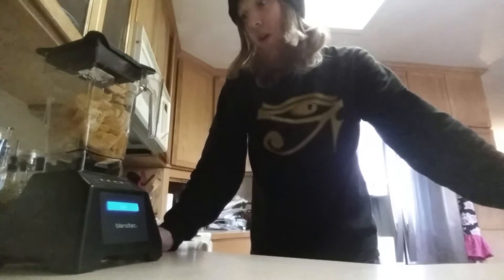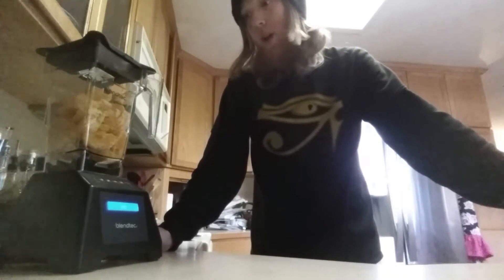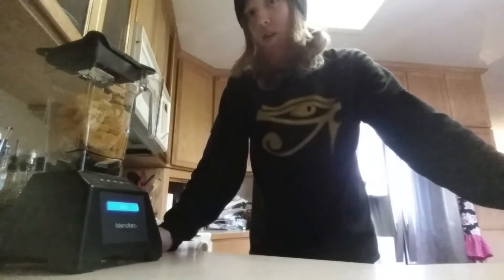It turned out really good. I didn't even have to thaw out the bananas that much from the freezer — they were really frozen — and it was great. It blended all the seeds, which is a big upgrade from what I had, a Ninja 900-watt, which still left seeds in with the bananas.